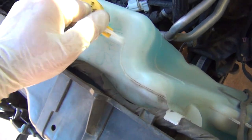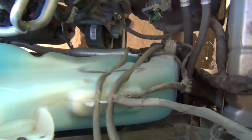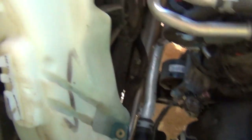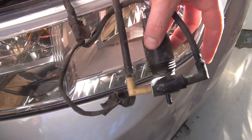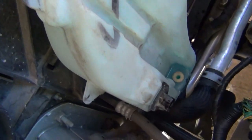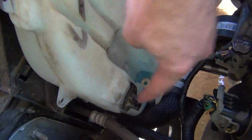I need to take the washer fluid reservoir out just to have more room to work down here. I unplugged the windshield wiper fluid reservoir, undid it — it leaked washer fluid everywhere, but I don't care. There are two cables that run up here for the washer fluid. Looks like there are two 8mm bolts holding the reservoir in.